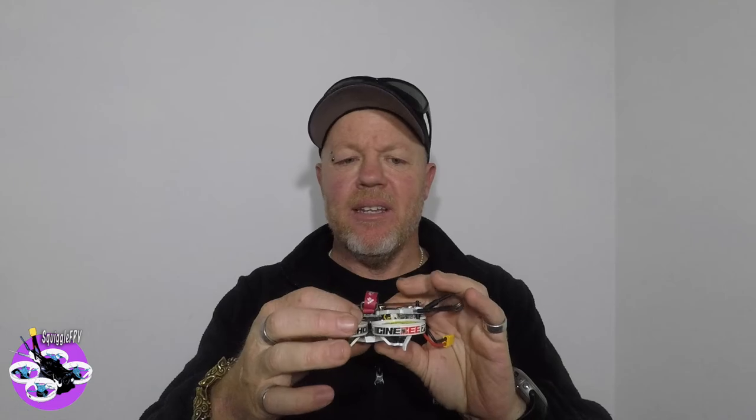It comes with the 6x stack, which is a 16 amp stack with the 6x Micro F4 — or if you're going to search in Betaflight for the firmware, it's listed under the Matec F411. They retail for around 150 to 200 US dollars and they run on 2S or 3S. I'm running it on 3S.